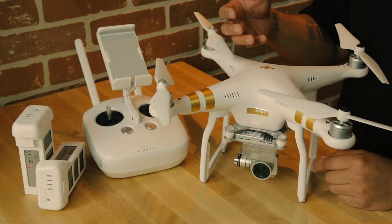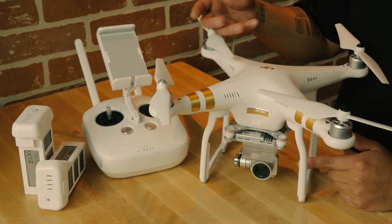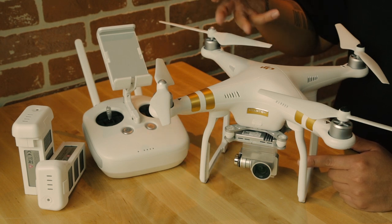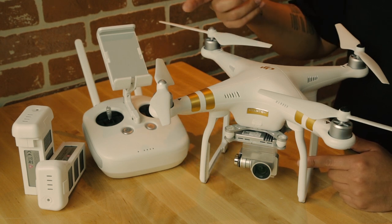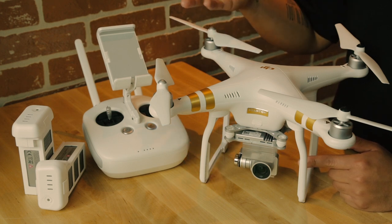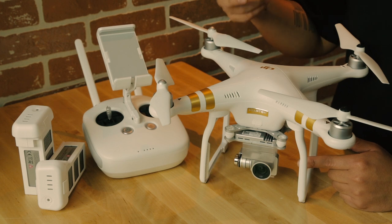The Phantom 3 Professional records in 4K, and you can also shoot slow motion with it. If you're interested in getting the Phantom 3, make sure you download the DJI Go app. It allows you to control your drone through DJI's program called Light Bridge. You can control exposure, frame rate, white balance — everything. Plus, it lets you watch what's going on in the camera in 720p HD.